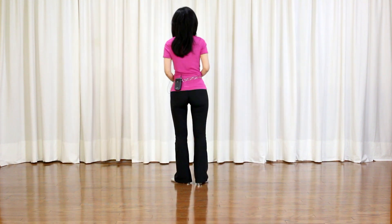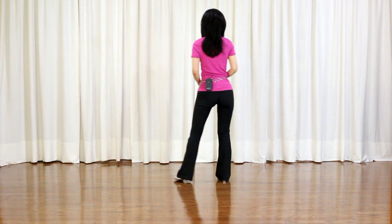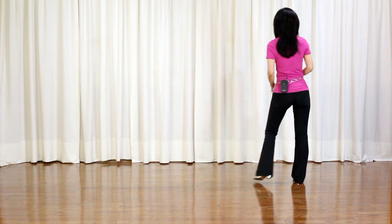This dance is called Green Snakes, choreographed by Gary Lafferty. It's a 32-count, 4-wall, beginner level line dance. Section 1: Starting with the right foot — Vine right: Side, Behind, Side, Touch.